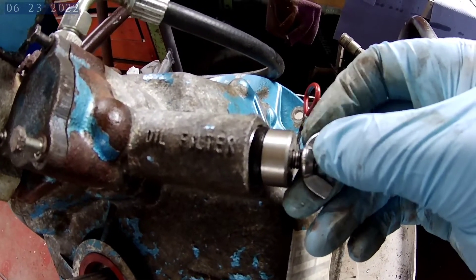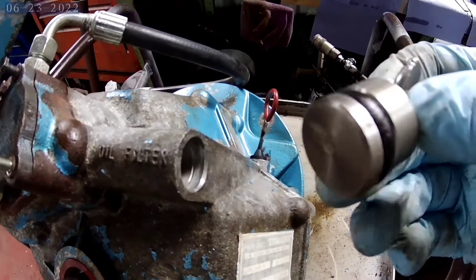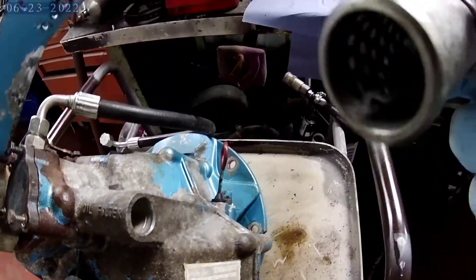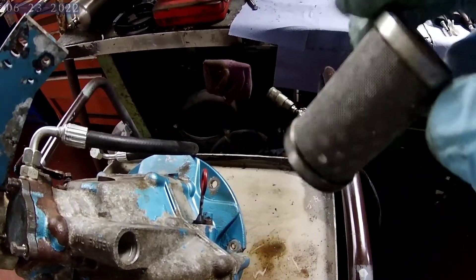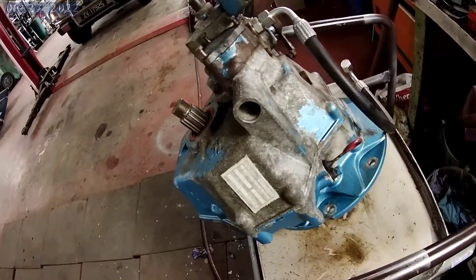So if you relax the butterfly nut you should be able to pull this out. I had to put a spanner in behind here and tap it up. So you pull this out and there is your mesh filter, which supposedly should be changed every couple of hundred hours.